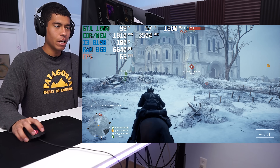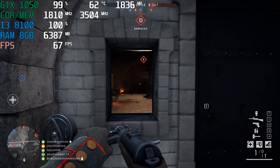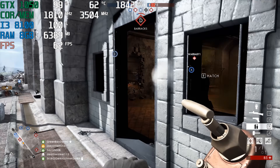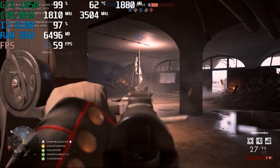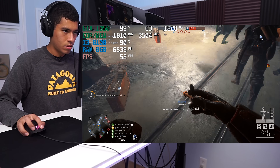Alright guys, we're playing Battlefield 1 first — 1080p resolution, medium settings preset.